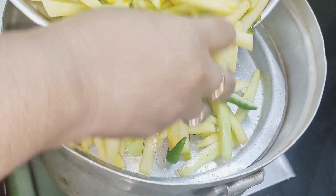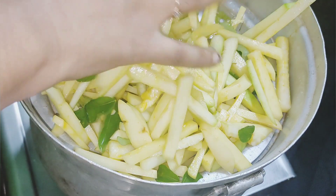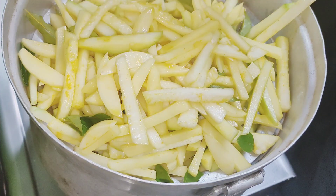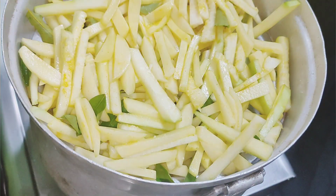I put a dish in a dish. I am going to make a dish.